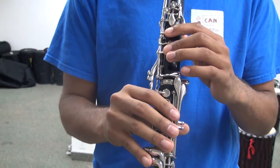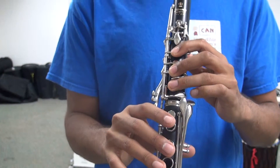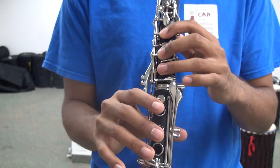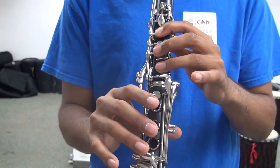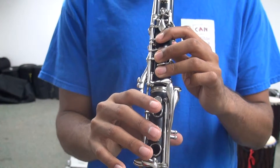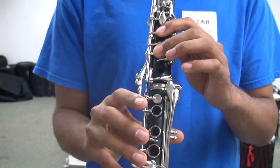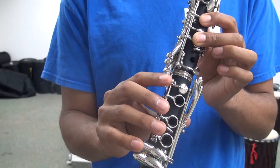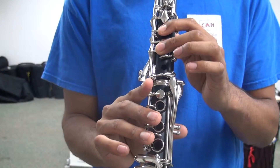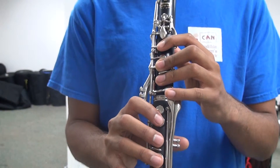Adding the third finger for G, then it's going to go G, B, to A, adding the bottom side key — and that's the whole of Melody 2.